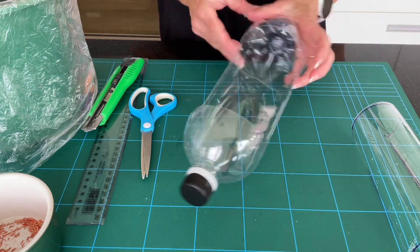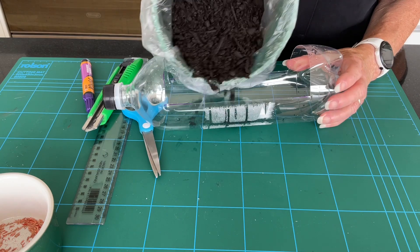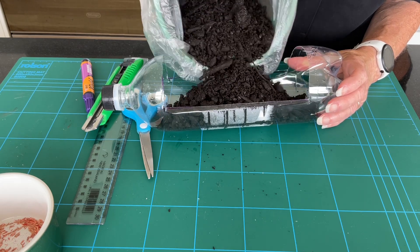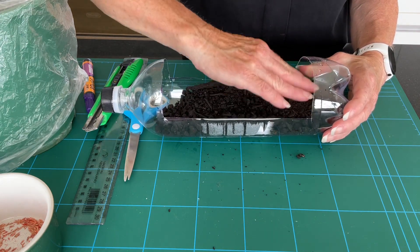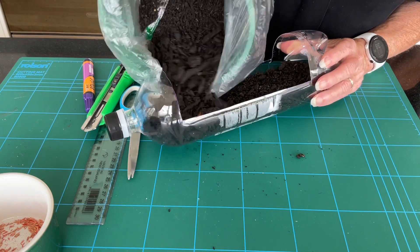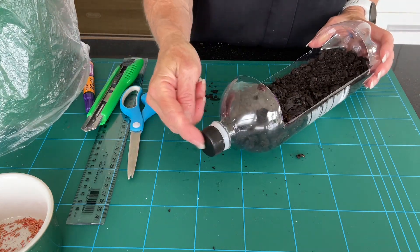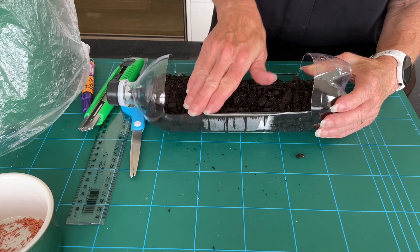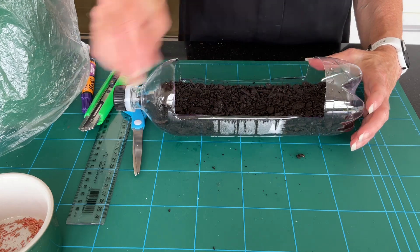There we go — that looks a really great size. Now, what we're going to do — and you may wish to do this part outside — is fill up the bottom with some soil. We don't want it overflowing, so just push it to the edges and start to press it down. I'm going to need a little bit more at the top. At this stage we do have the lid on the end of the bottle. Just smooth that there.